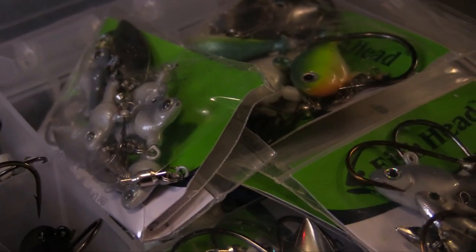The Fish Head Spin comes in a bunch of different colors, but when I'm fishing one I'm usually trying to imitate bait fish. It's got a blade that provides the flash. They come in a bunch of different sizes from 3/16 all the way up to one ounce, and you can basically use any style of trailer that you want.